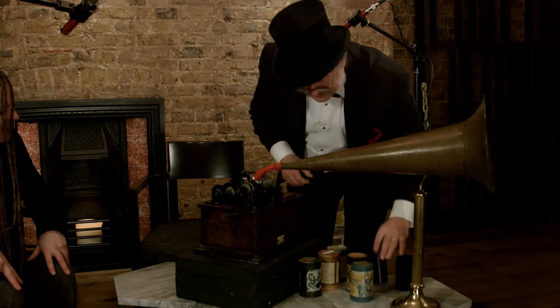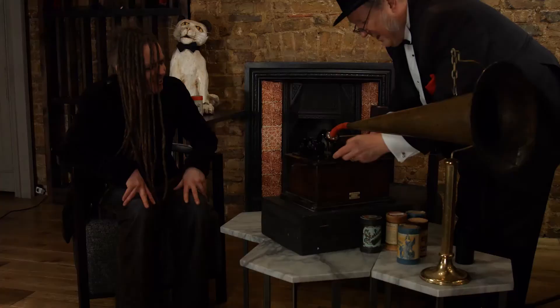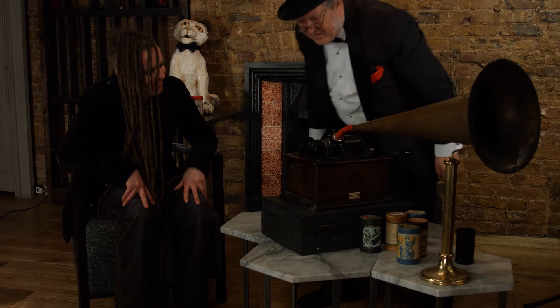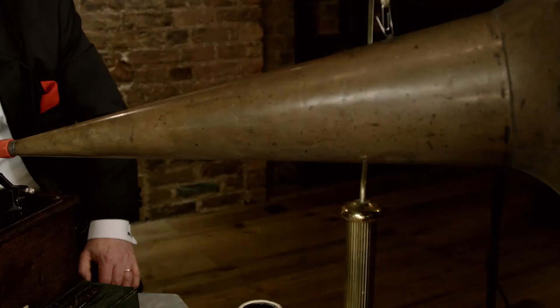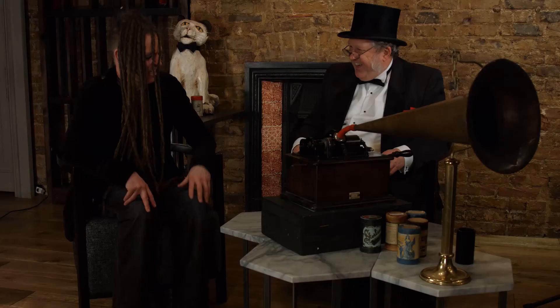Do you have anything modern that's been transferred that you could play? Yes. Shall we play a Duke Special song? So this is one that I made earlier. There are only two copies of this in the world - you've got one, and this is the other one. And to be able to do this, I've had to take pretty much all the bass off of the recording. You can sing along if you want.